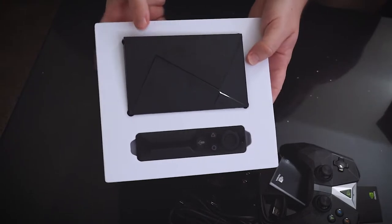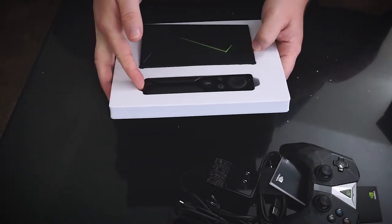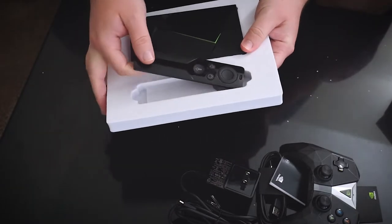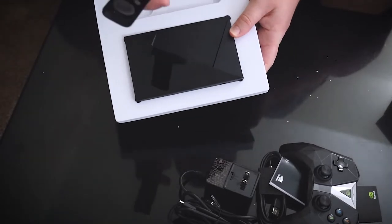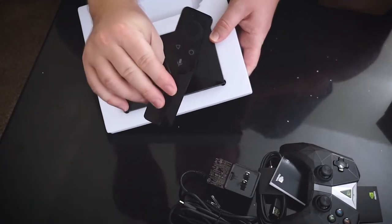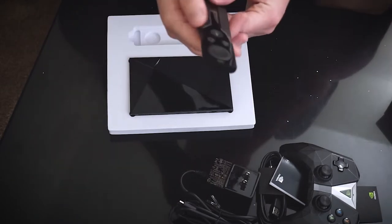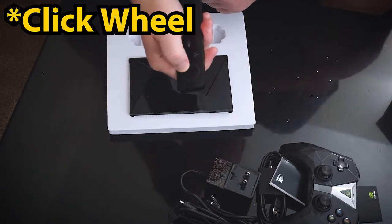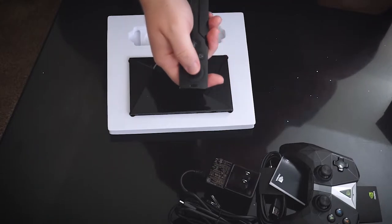Now let's get to the piece de resistance: the Shield and the remote. The remote is almost as long as the Shield itself. I'd read reviews about how small this thing is but I didn't realize just how small. Here's the remote — it's like a wafer-thin style remote. You can use a little scroll wheel, a center button, basically like the old iPods. It's also got a voice button.